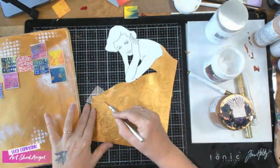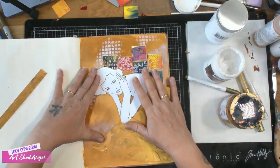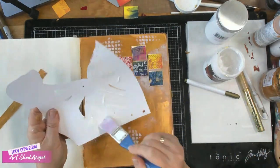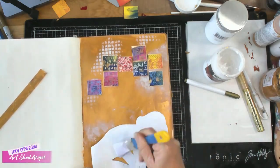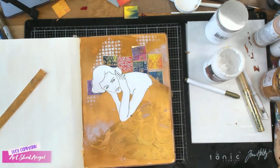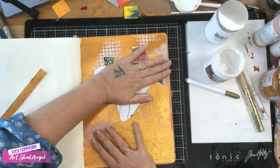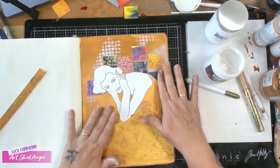I'm going to glue her down using gel matte medium — again any glue you prefer to use will work. She's stuck down and she looks really great there. We're going to start decorating.